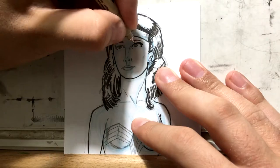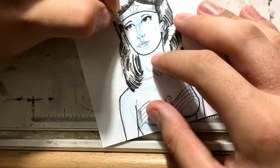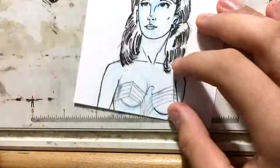One thing you've got to nail about Wonder Woman is the hair. She has got amazing, huge, flowing hair. So if you want to practice drawing hair, Wonder Woman is a great character to practice on because she has some of the best hair in comics.